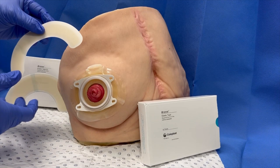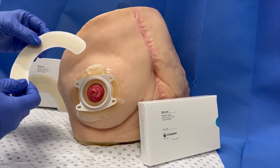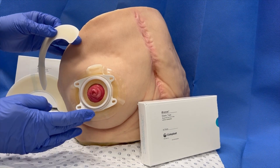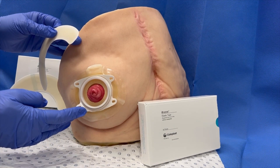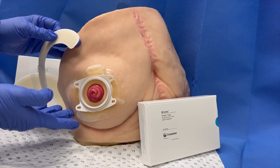The use of elastic tape, also known as adhesive extenders, can be very useful to help secure adhesive edges that lift, or when additional adhesive extension is required to mould around an enlarged hernia shape.